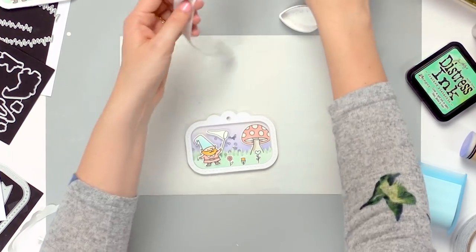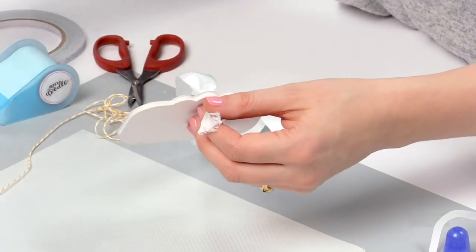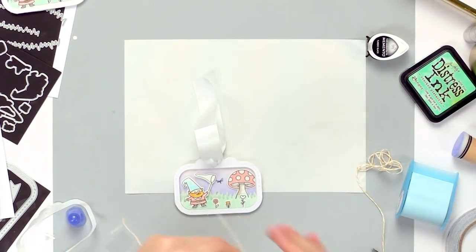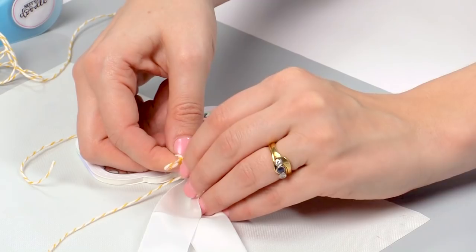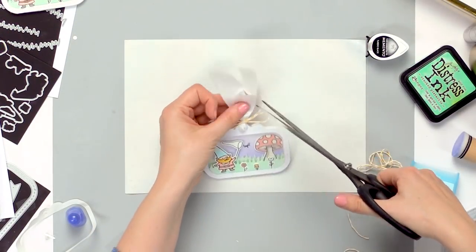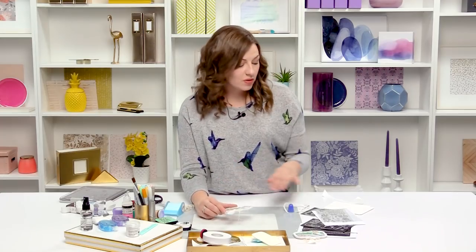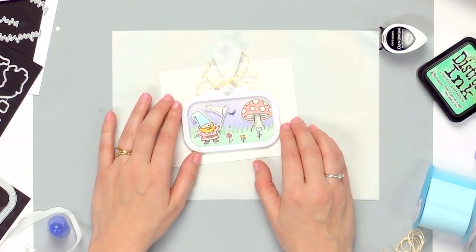Now I'm going to take some ribbon and some twine to finish off our tag — just some plain satin ribbon. Then I've picked some lemon colored twine and tied it into a cute little bow. To finish off I'll just trim away the ends of my satin ribbon. And now I have a fun little shaker tag — and this is the perfect size that you can even mount it onto the front of a standard note card as well.